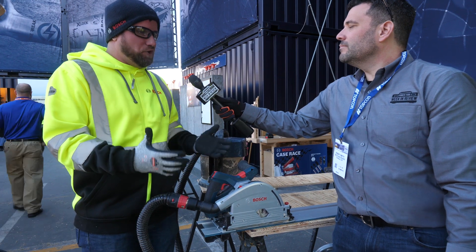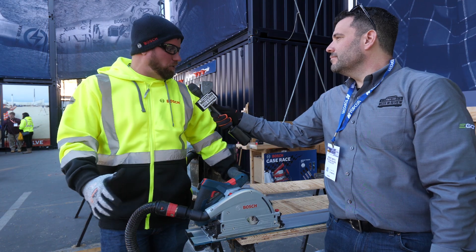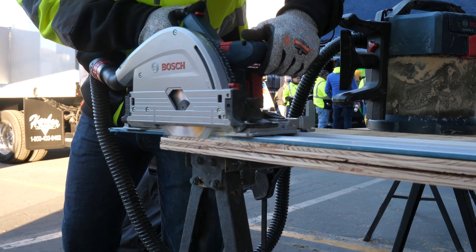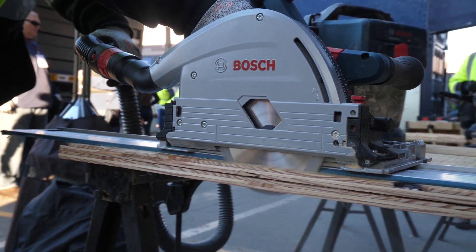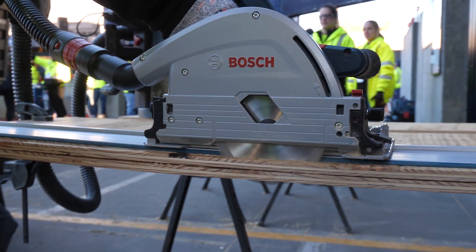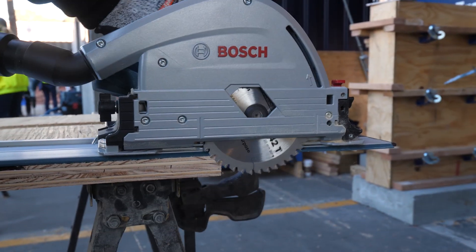What Eco Mode is, is giving that wood solution the ability to — if you're just cutting particle board or smaller plywood, or you're down to that last battery bar and just need to get through a few more cuts — hit it into Eco Mode and get 30% longer run time, getting you to another battery or back up to charging.